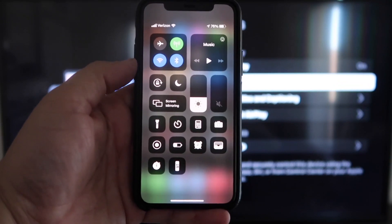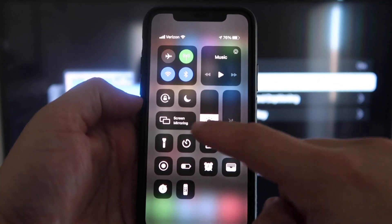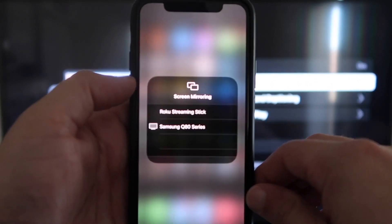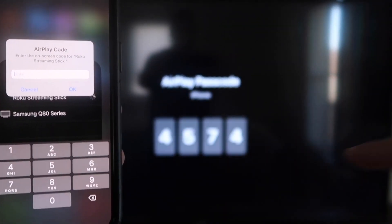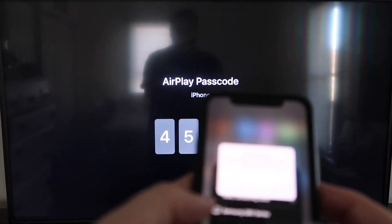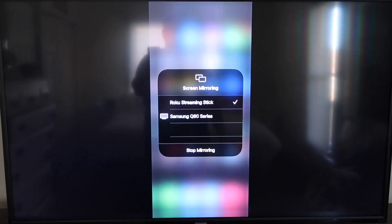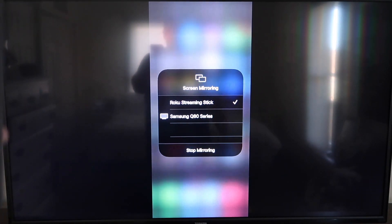Once you jump over to your iPhone, swipe down on the top right corner and it brings up your menu icons. Right there in the middle, you'll see where it says Screen Mirroring — go ahead and tap on that. I have two options pop up, but on the very top one it says Roku Streaming Stick. Tap on that and it'll ask for a code. On my screen you'll see where it says four-digit code — type that code into your iPhone. You'll see a check mark next to where it says Roku Streaming Stick, and on the TV you'll see it's mirroring exactly what's on your iPhone. To stop mirroring, just go down to where it says Stop Mirroring.